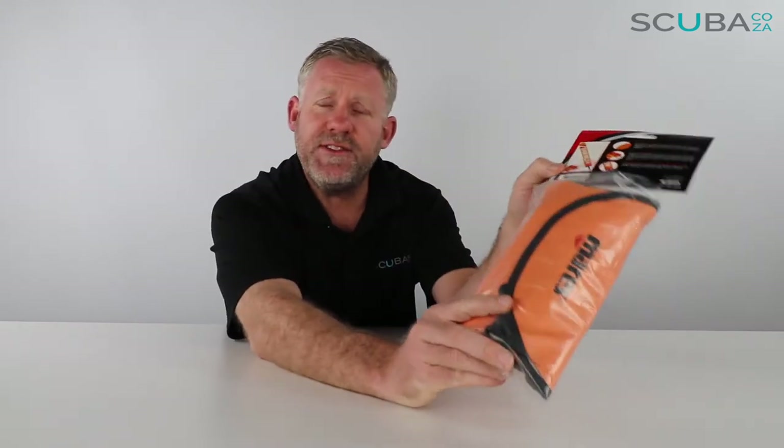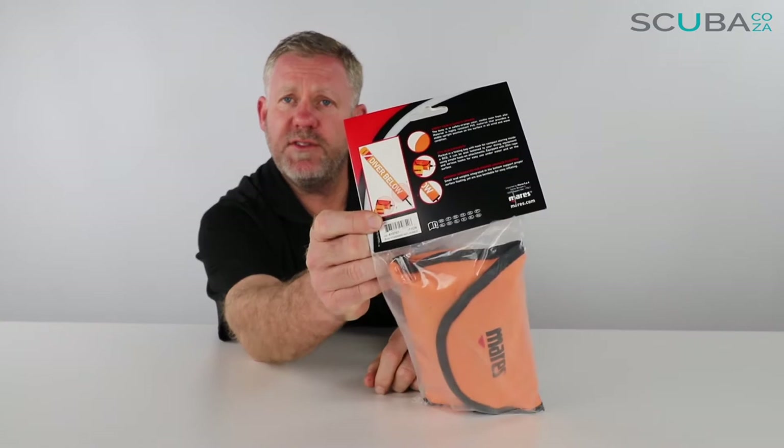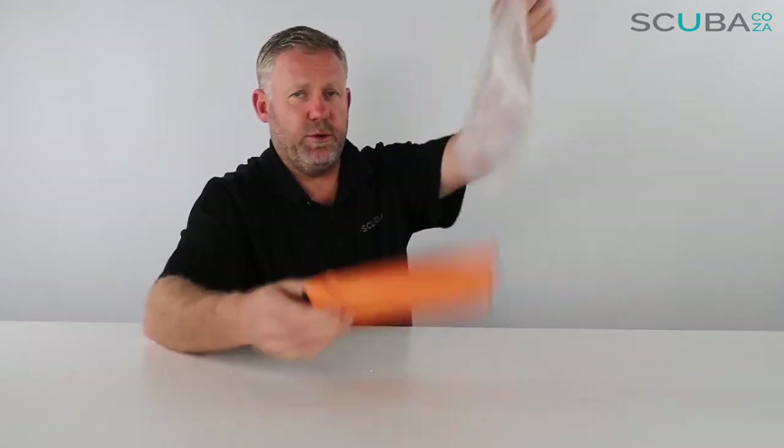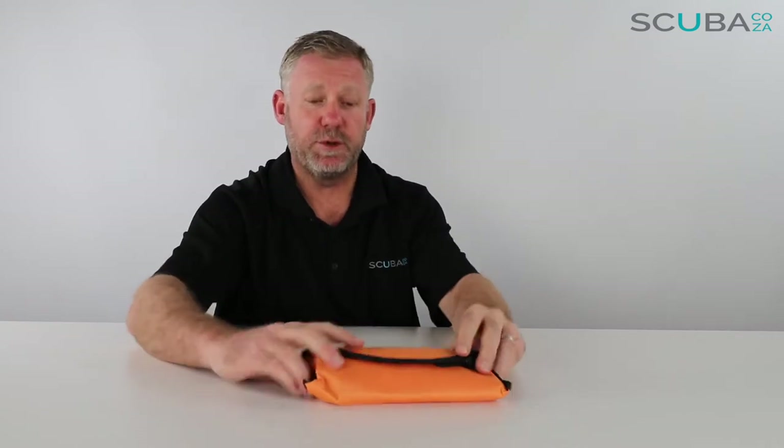Hey guys, you're with me Kevin, your scuba professional, and today we're here to have a quick look at the Mares standard inflator buoy that we've got available on our site. It comes in some funky Mares packaging that says 'Diver Below - Mares Inflator Buoy.' The packaging and plastic can be recycled, which is very important.